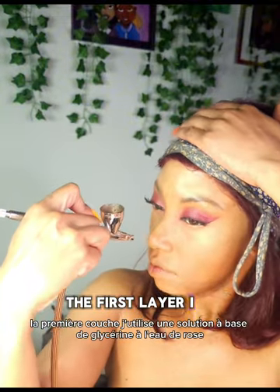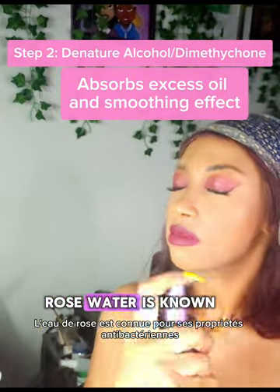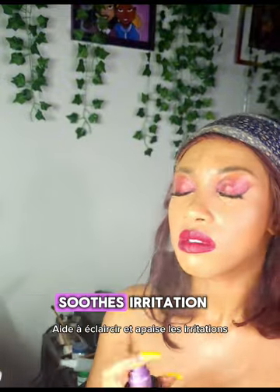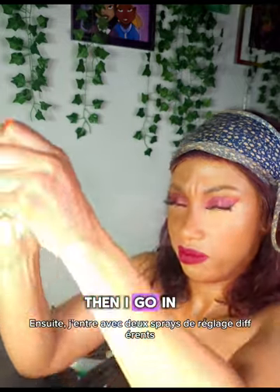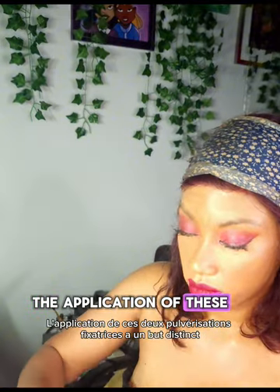The first layer I use is a rose water glycerin-based solution. Rose water is known for its antibacterial properties, helps with brightening, and soothes irritation. Glycerin is a humectant, so it draws in moisture to the skin. Then I go in with two different setting sprays, and the application of these two setting sprays serves a distinct purpose.